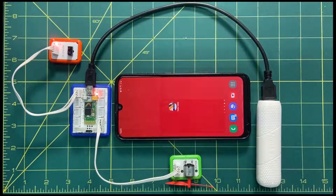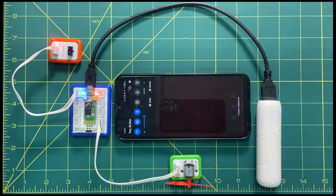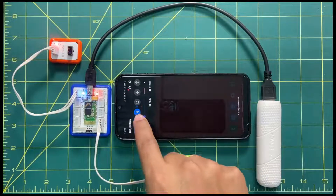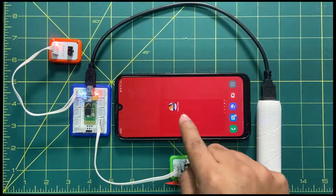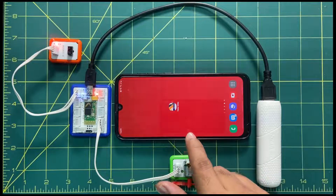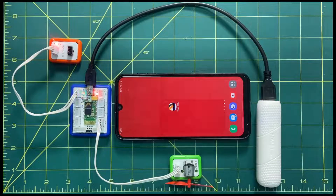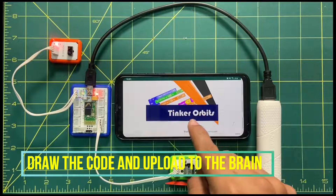In step three we are going to start with the coding part. First, make sure your Bluetooth connection is on on your mobile. Second, make sure the Tinker Orbit mobile application is installed — if not, you can install it from the Play Store.